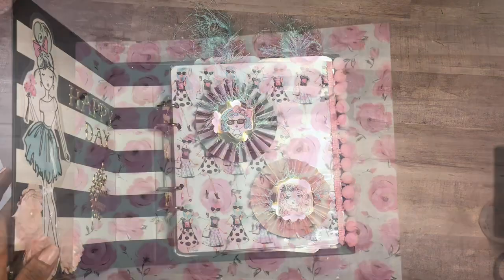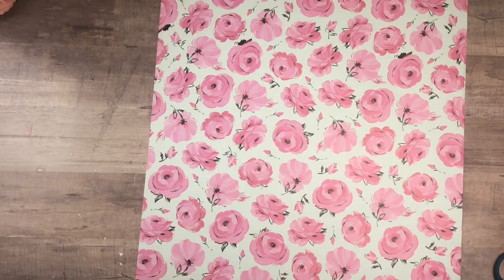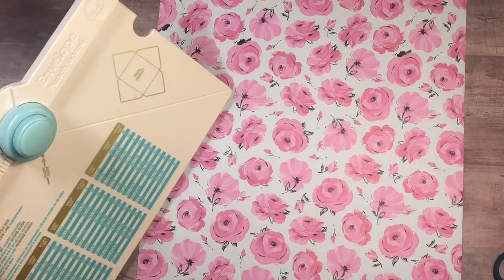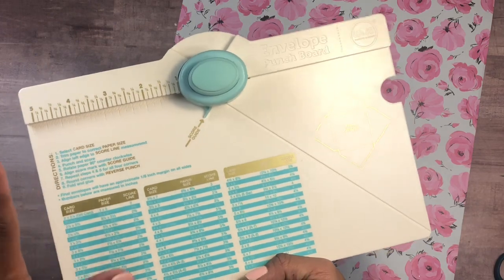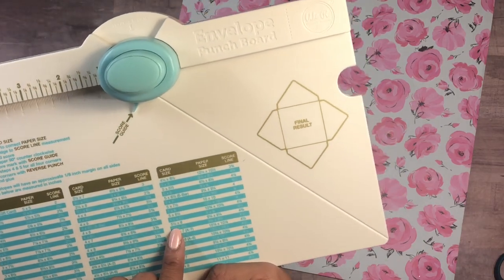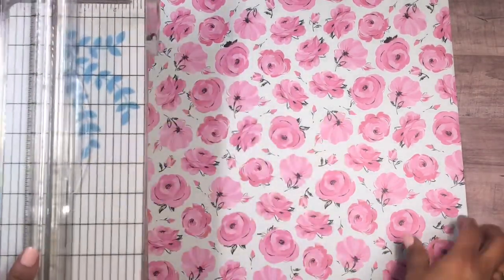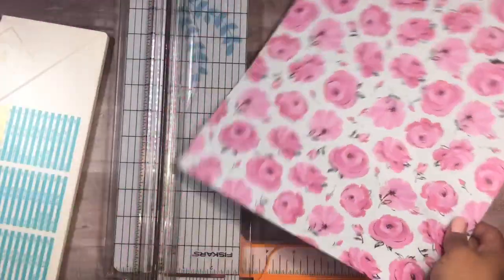Envelopes are another fun thing to add to your happy mail — inside you can put stickers, ephemera, die cuts, anything you like. I'm going to make my own envelope so it matches the collection. I'll use my envelope punch board. It took me a minute to figure out when I first got it, but I can guide you through it. You look at the size you want — I want a five by seven, so I'll do five by seven and a half — and I need a piece of paper cut to ten by ten.